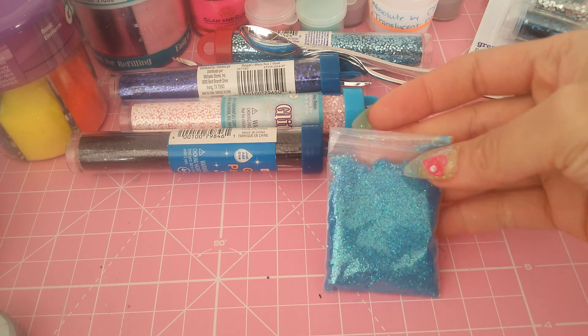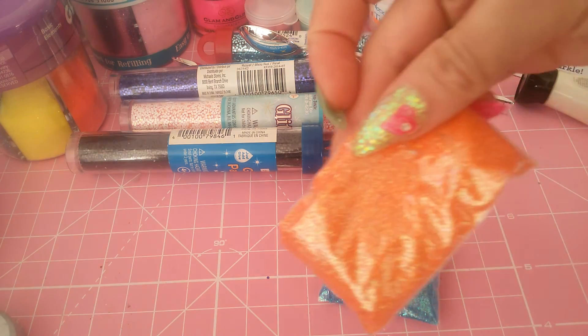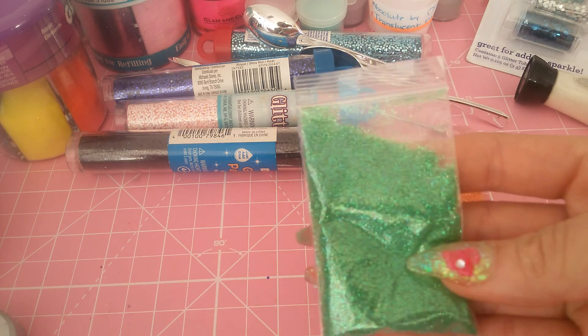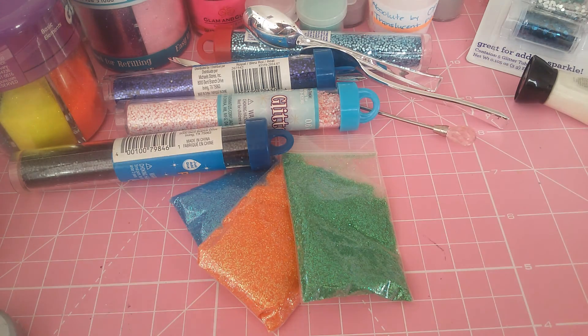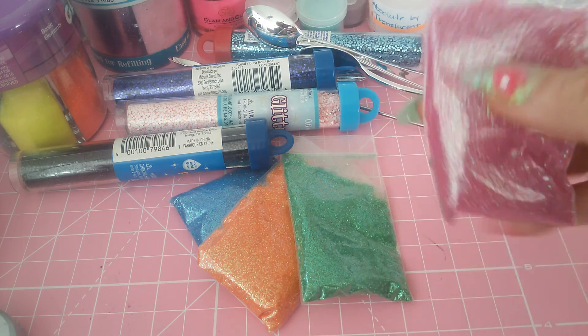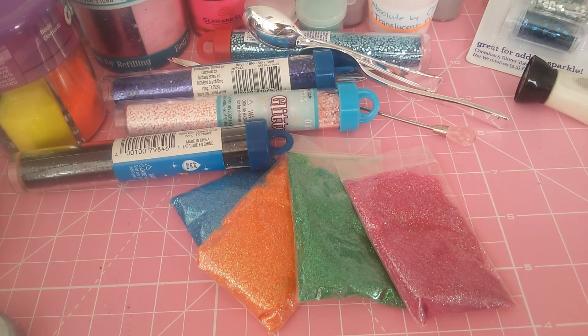Then she sent me this orange one, and they are all iridescent. This is a green one. She sent me a pink one — oh, I love this, oh my god, it's so pretty. All this stuff is so pretty.